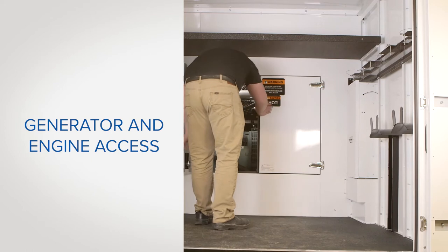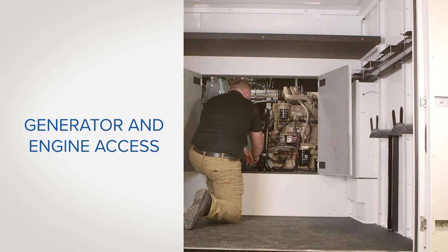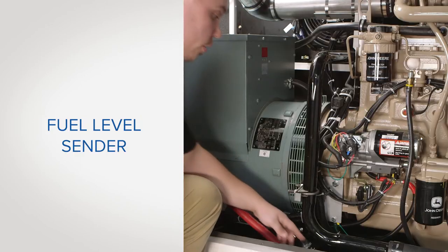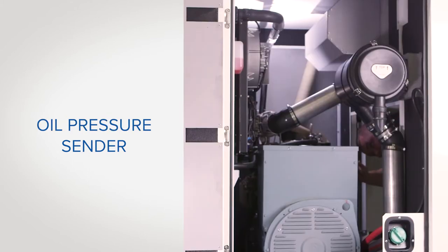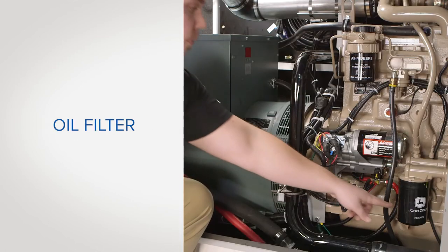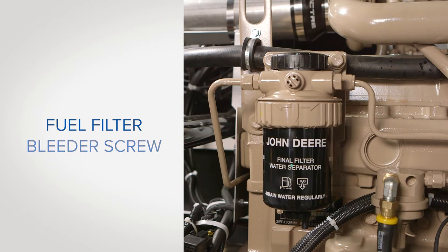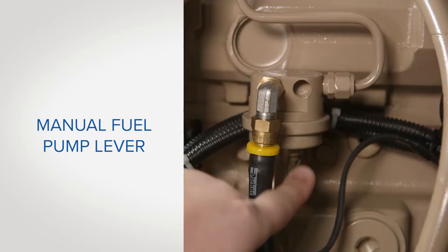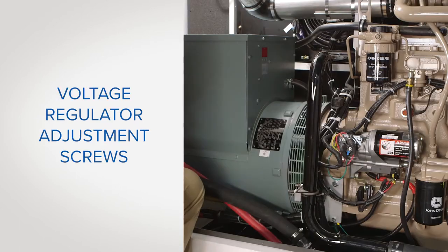From inside the trailer, the double doors give you easy access to the generator and engine for common routine maintenance and service parts. There is a light switch located at the top of the generator compartment above the door. Common items you should be familiar with are the fuel level sender, the oil pressure sender, the oil filter, the fuel filter bleeder screw, the fuel filter, the manual fuel pump lever, the radiator fan breaker, and the voltage regulator adjustment screws.